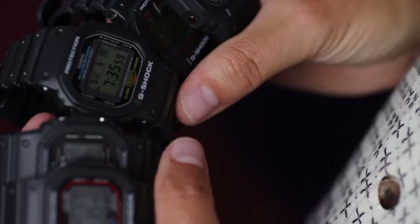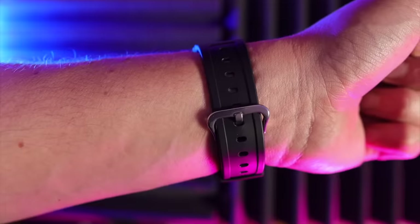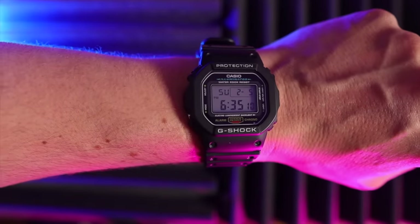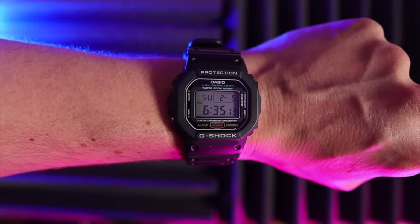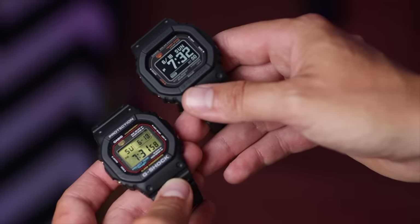And that brings me to number three: nostalgia. Casio are very aware that people of a certain age who got into G-Shocks in the 80s and 90s love to reminisce about the good old days. G-Shock still make a watch very similar to that DW5000C in the DW5600C. I love brand history, so that watch — well, I've got to have it. If that's what started the G-Shock revolution, I want to feel part of it.